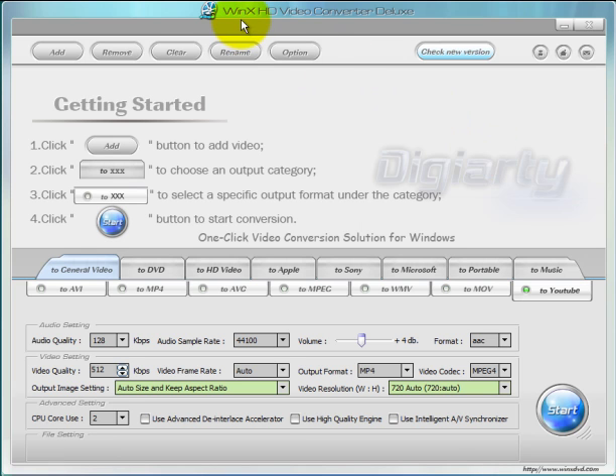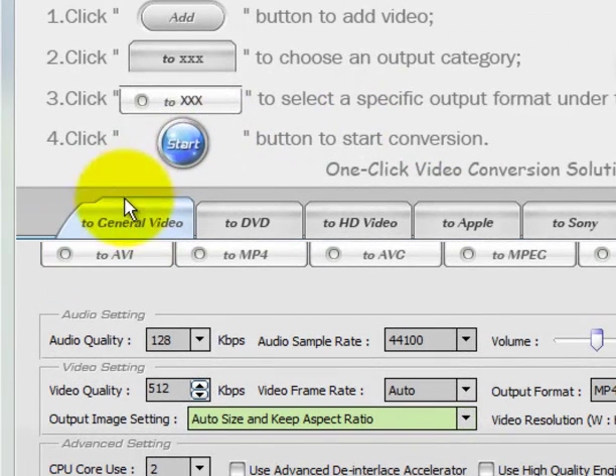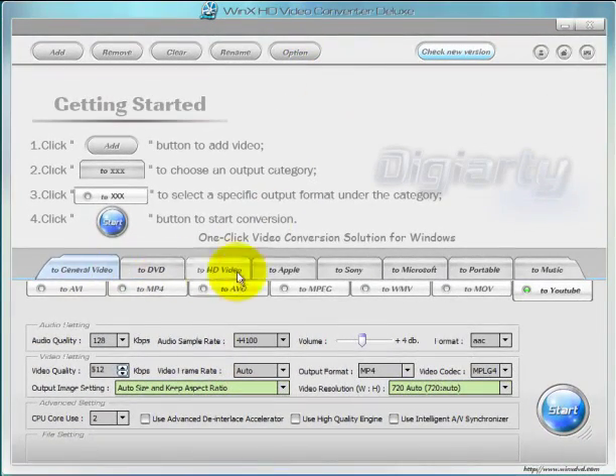In fact they should have called it WinX HD DVD Burner and Video Converter Deluxe because it does both. Just take a quick look at this interface. Down here at the bottom you have a bunch of options like 2 Central Video, 2 DVD, 2 HD Video. In this video we're going to focus on 2 DVD — in other words, burning a video file to a DVD disc. In another section on the website under Video Converters, I'll cover the other tabs where you use this program to convert almost all popular video files to any of these formats.